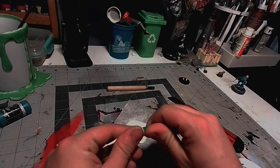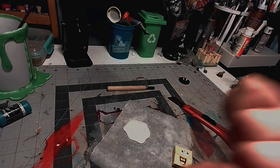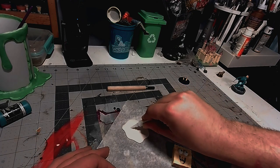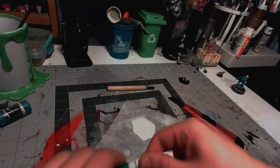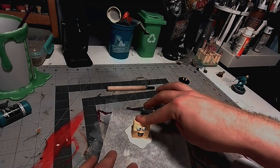Now that I got the base out of the oven I'm going to glue SpongeBob down into the little spot that I had shaped out for him to sit in. I find gel super glue a lot easier to use and it holds a lot better than regular super glue in my opinion, so that's what I'm using to glue SpongeBob down into his little spot.